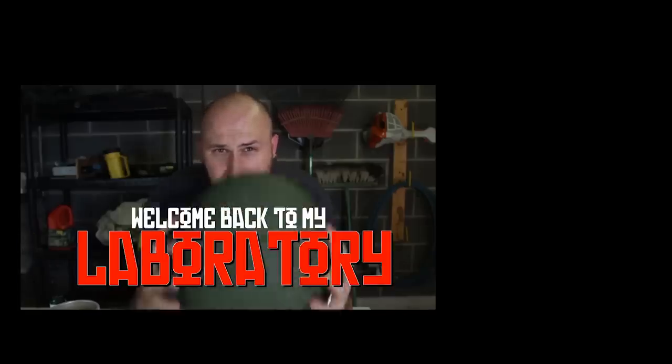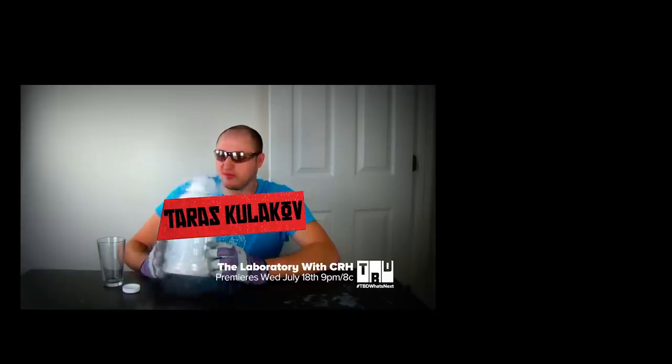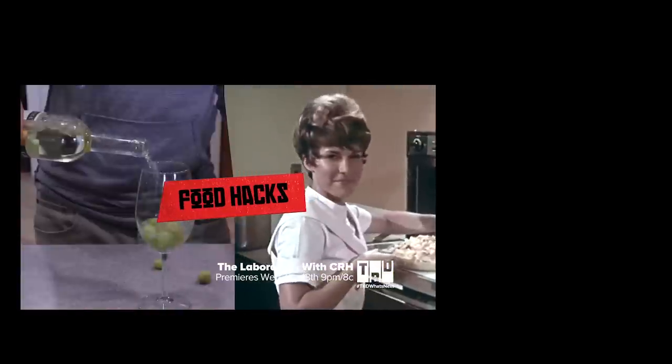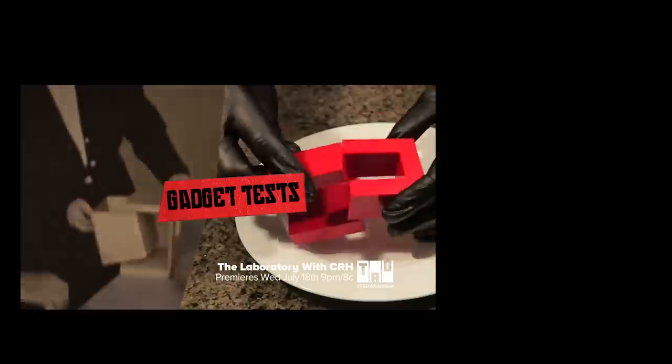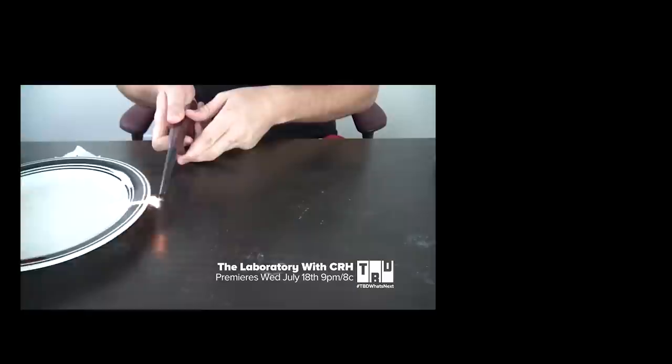Welcome back to my laboratory, where safety is number one priority. My name is Taras, and I'm the Crazy Russian Hacker. Every week you will see science experiments, food hacks, survival tips, gadget tests. What I'm gonna do is set it on fire. Check this out.